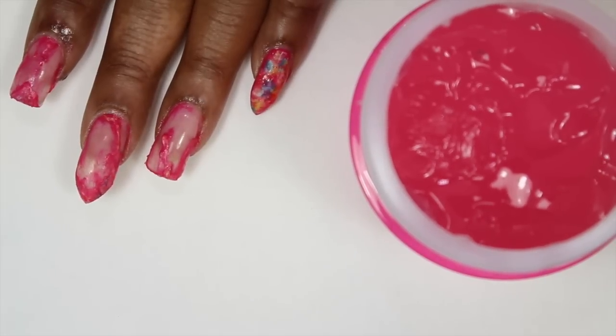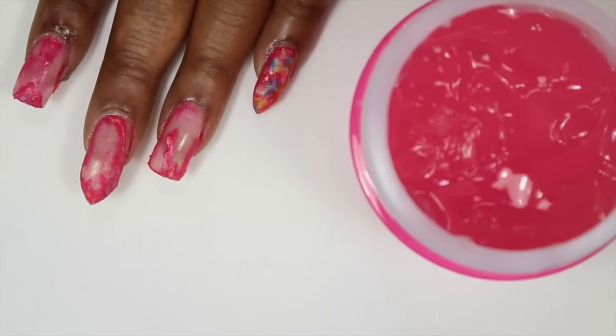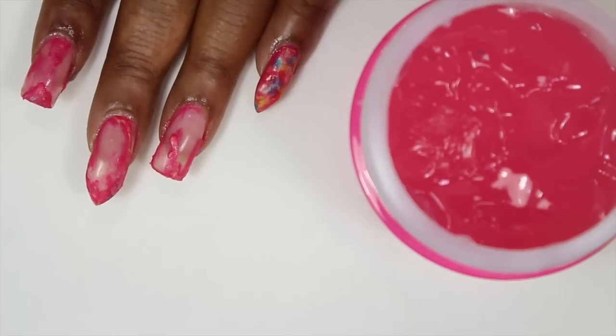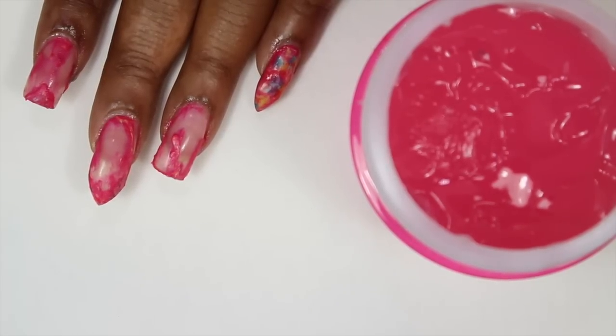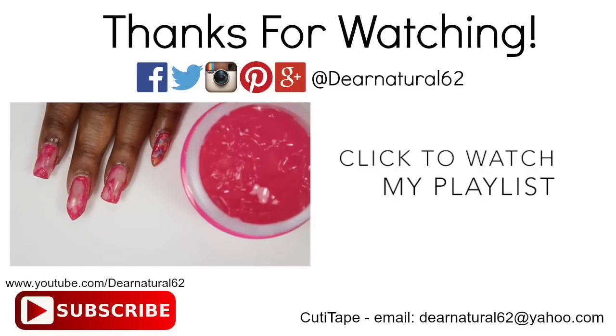You should be subscribed by now — if you're not, click that subscribe button. Welcome to all my new subscribers, and hello to all my old subscribers. I love you all. It's Dear Natural 62 — take care, bye-bye. Let me know in the comments section: will you try out this product? Are you interested? Did I pique your interest? I'd love to know in the comments section.